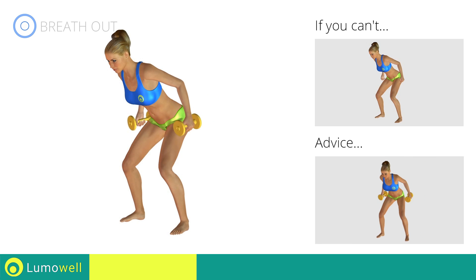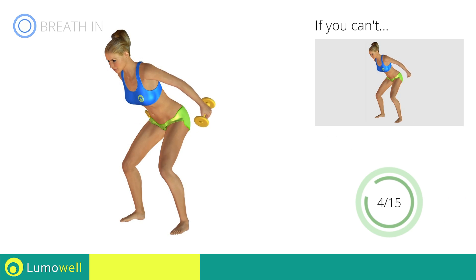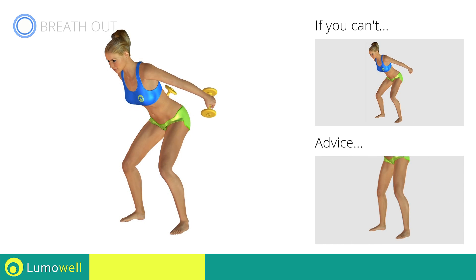During the distension, keep your elbows still — only move your forearm. Don't stretch your legs; they should always be slightly bent.